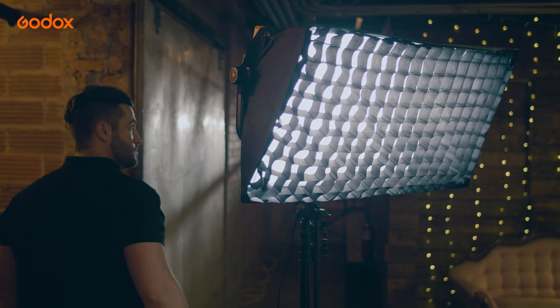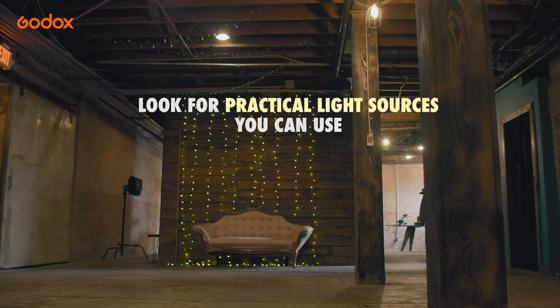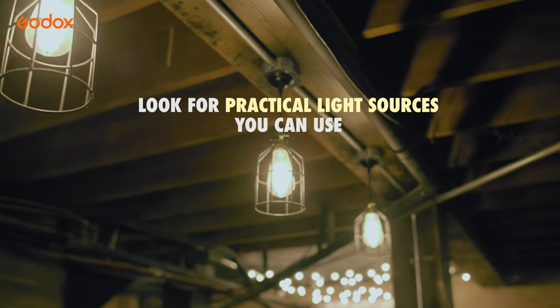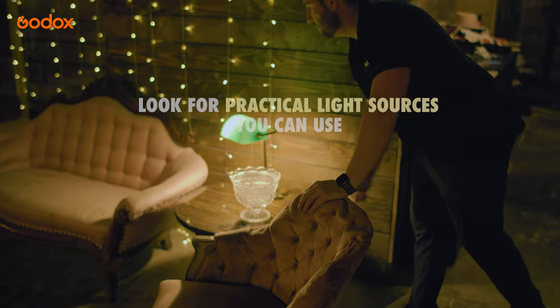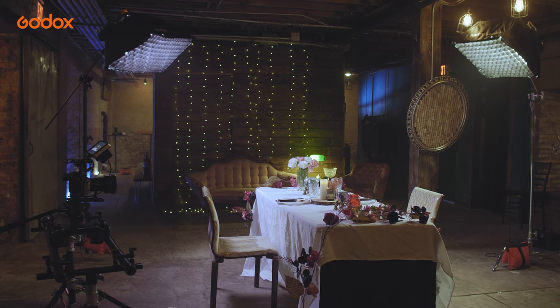An important thing to consider whenever choosing your location is to find a spot that has really good practicals. What we liked about this location is that practicals were all over the place, and the main trick is to add light to enhance the practicals from within the scene. That's exactly what we're going to do here today.